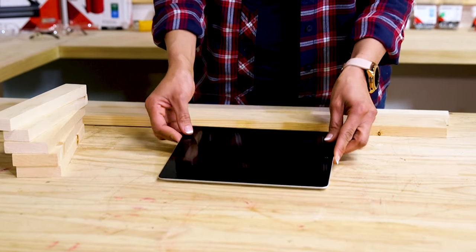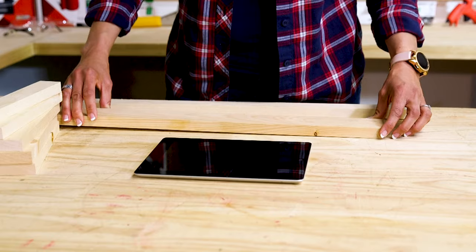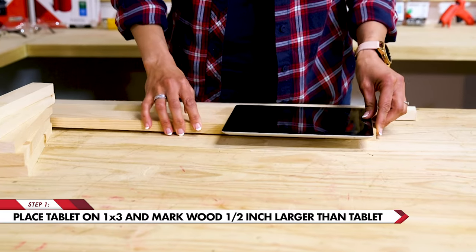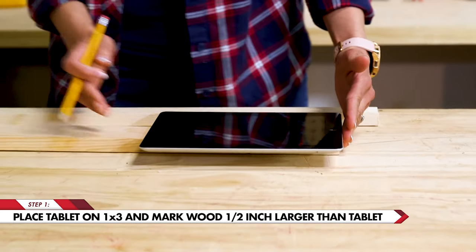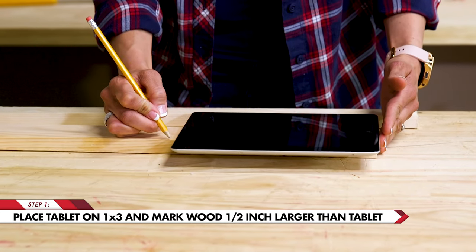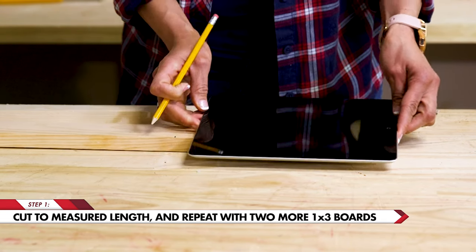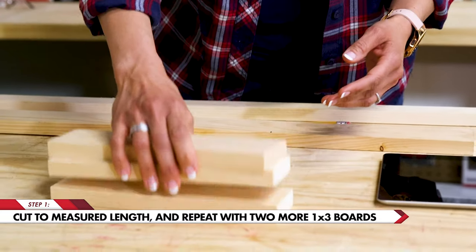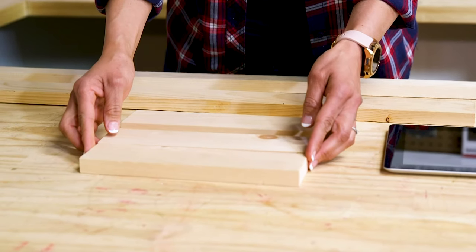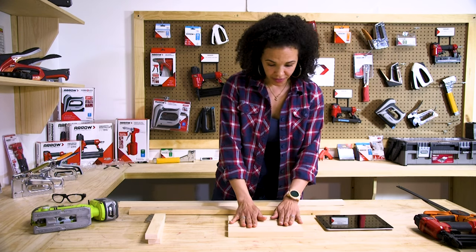You can make this project with any size tablet and you won't even have to measure. Here's how you get a perfect fit: place it on the 1x3, line up the edge. It doesn't have to be precise but you want to go about a half an inch beyond the edge of the tablet. This is so that you've got wiggle room in your tablet holder. This is going to make up the back of the tablet holder. We've got three of them cut here — it really depends on the size of your tablet. If you've got a larger tablet you may want to use four boards, and for mine three is perfect.